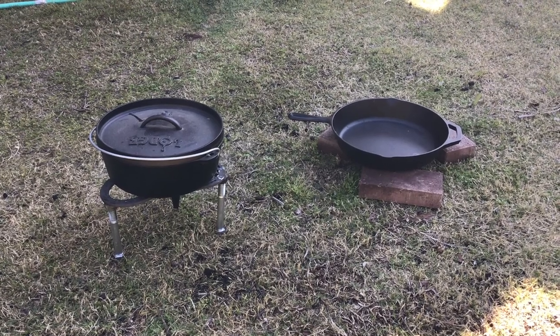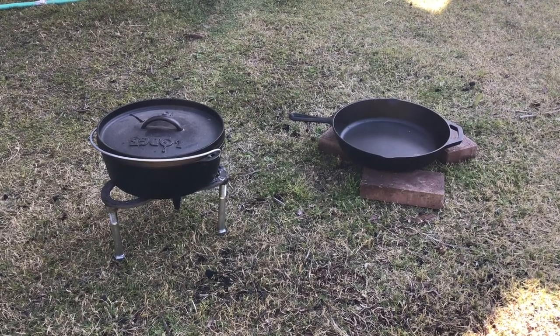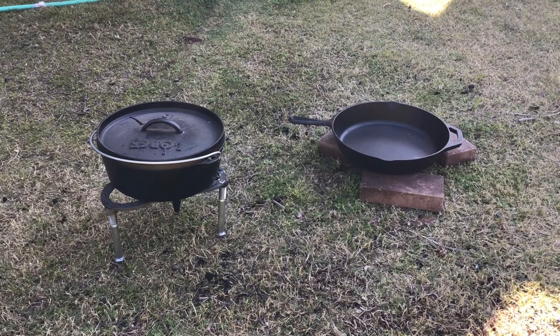Welcome back to the Readiness Channel everyone. Today we're going to make some biscuits and sausage gravy in a cast-iron Dutch oven over coals.